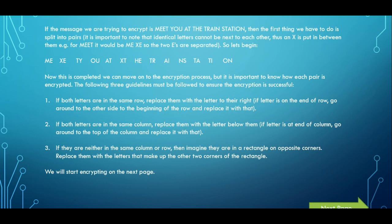Now we have to move on to the encryption process. If both letters are in the same row of the grid, you replace them with the letter to the right. If it's at the end of the row, you go right back to the start. If both letters are in the same column, you replace them with the letter below them — and if it's the last letter, you replace it with the letter at the top. If they're in neither the same column nor row, you imagine they form a square or rectangle and replace them with the opposite corners.